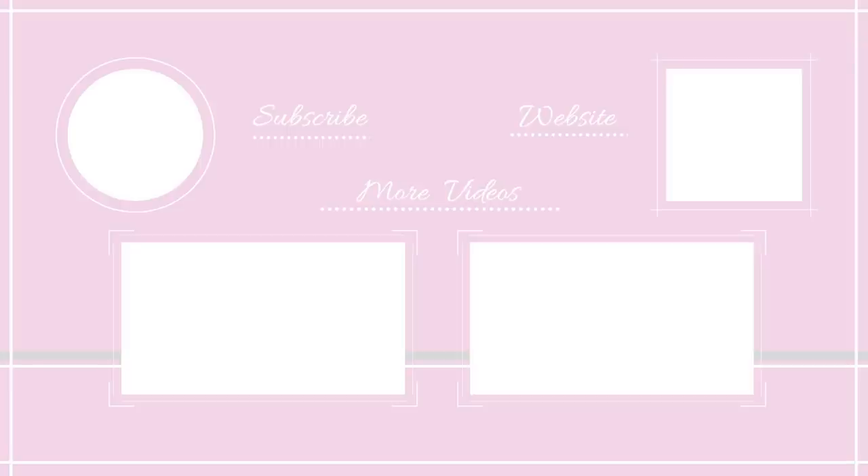Thank you so much for watching. Here are a couple more videos you might be interested in, and you can also become a subscriber if you want. If you do, and even if you're already a subscriber, don't forget to hit the notification bell so you don't miss anything I post. Have a wonderful day and see you again soon, bye!